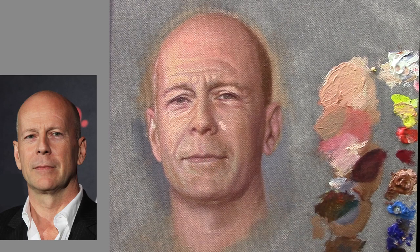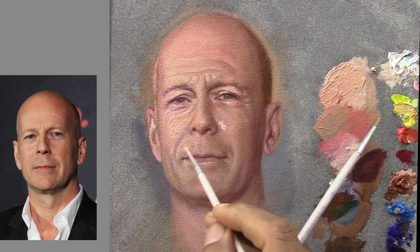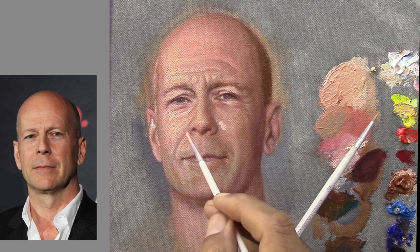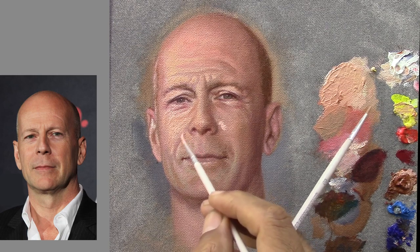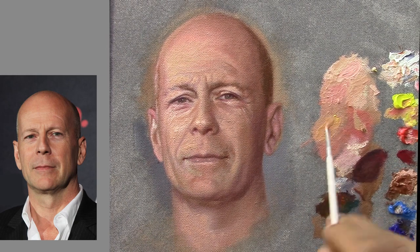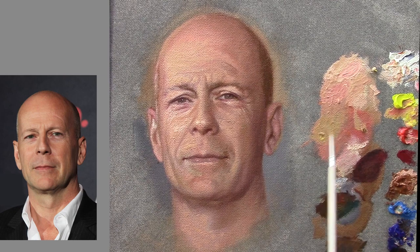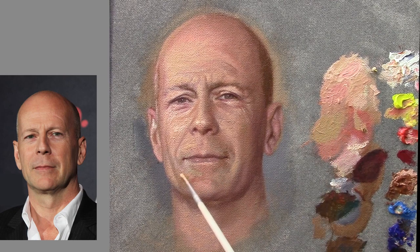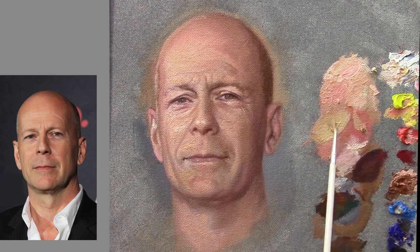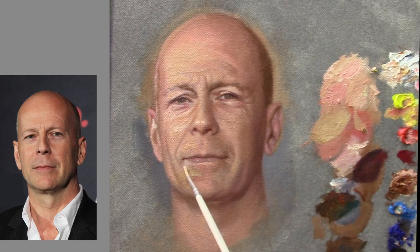Just thinking about measurements. Thinking about the axis of his face, thinking about the light and shadow — we gotta review all over again, every time. I'm going again with some green colors.